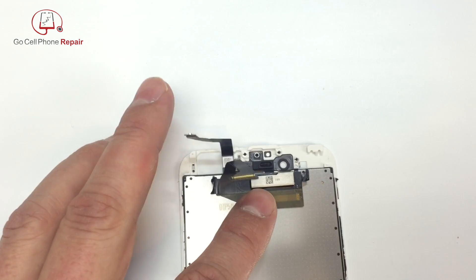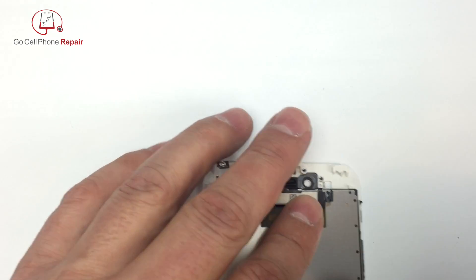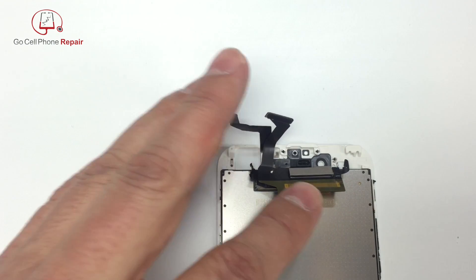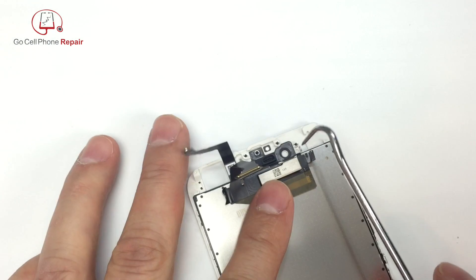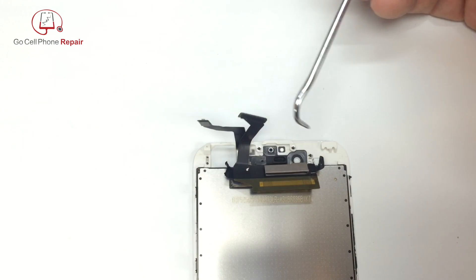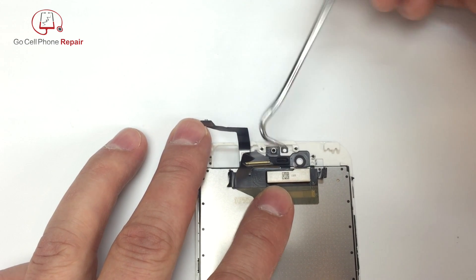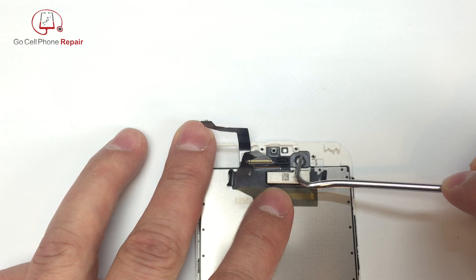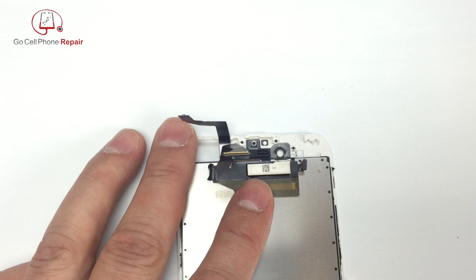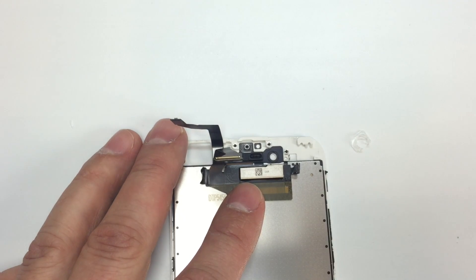The last thing on the phone that you may have to transfer is this little plastic guide for the front-facing camera. If your new display already comes with that, you don't have to worry about it — otherwise it's not too difficult to remove. I'm using some heat here, which is usually helpful. If you very gently pry against different areas on this little plastic piece, it starts to pull away from the glass and you should be able to get it off in one piece. Set that aside and we'll use it for the replacement screen.